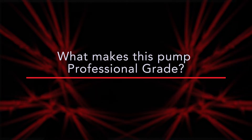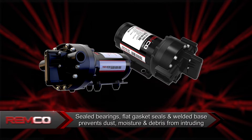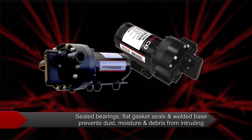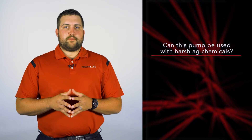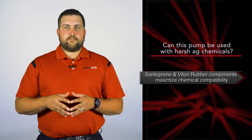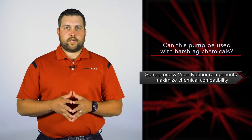These models also have superior priming capabilities and have a vertical lift of up to 14 feet. One of the main reasons REMCO is a professional grade pump is our sealed electric motors, which include sealed bearings, flat gasket seals, and a welded base to prevent dust and moisture from intruding. Our pumps have Santoprene and Viton rubber components for maximum chemical compatibility with the vast range of agricultural chemicals.